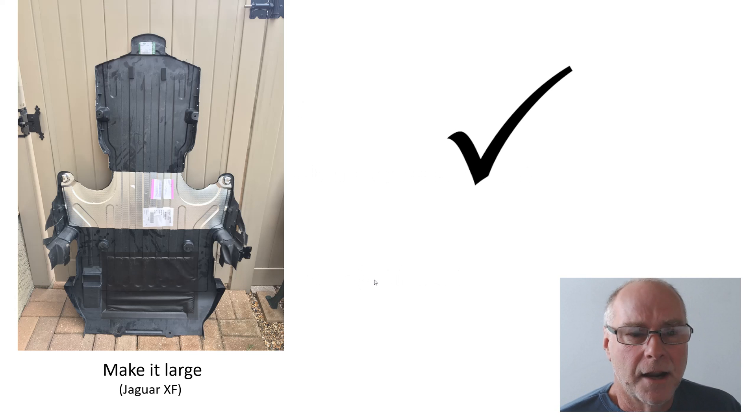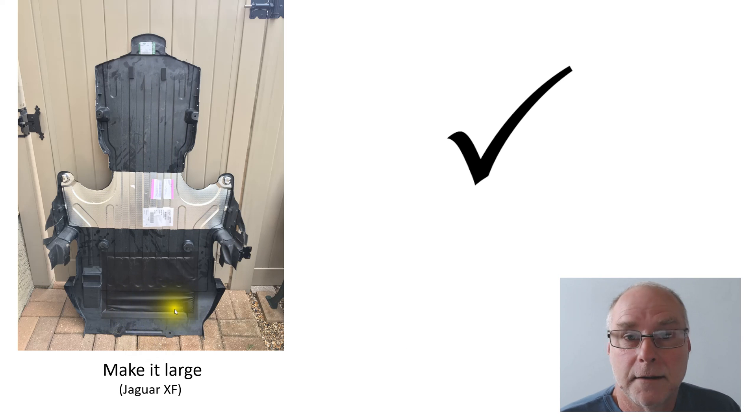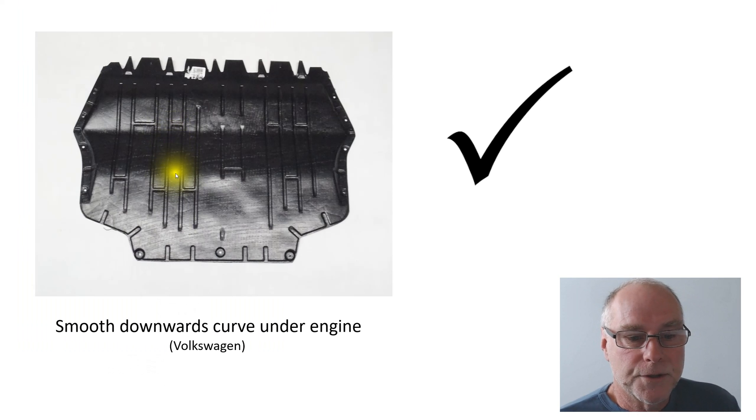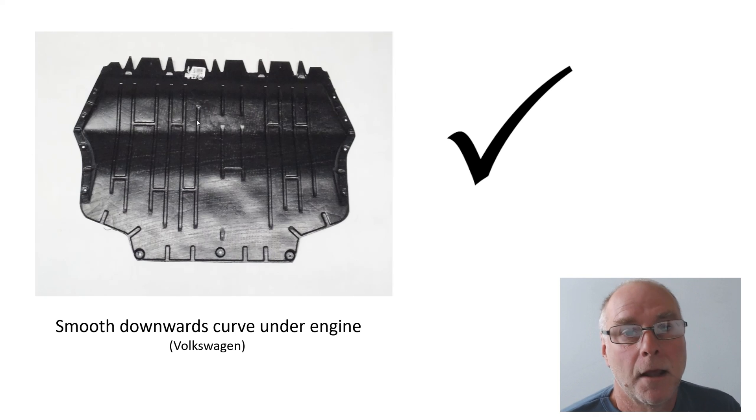Here's a standard under tray from a Jaguar XF — make it large. Look how large this one is, and notice how they're protecting parts of that plastic under tray from heat with aluminium foil. It extends up into the wheel wells, right back under the gearbox, and it's got that curve under the engine. Here's a smooth downwards curve under the engine from several Volkswagens. You might think that curve looks very steep, but near the front of the car the boundary layer is quite thin, so the air can attach itself around reasonably sharp curves. As you get towards the rear, changes in shape must be more gentle.